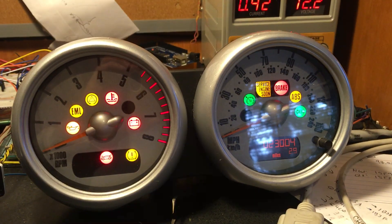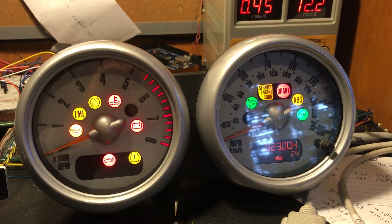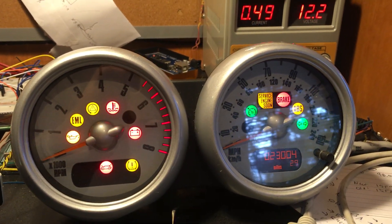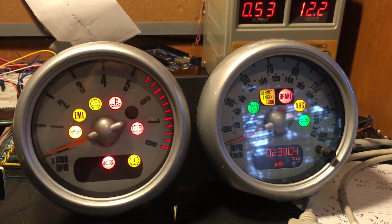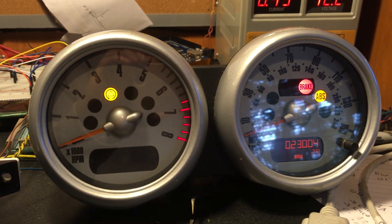I can also make it blink a bunch of lights — yeah, that's pretty cool. I don't really know what value that has, and I don't know which one is which yet, but it blinks and that's kind of cool.